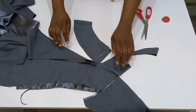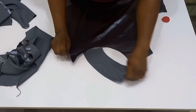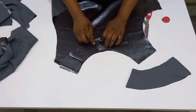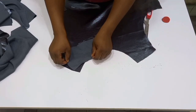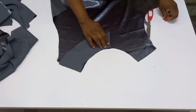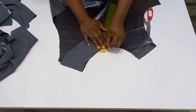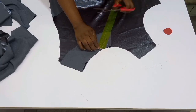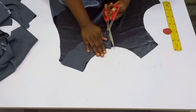Let me show you what I've got: first the facing, then the cape. For this cape, I don't want it to remain flat — I want to slant the center a little. From the upper part, go in by about half an inch and use your straight ruler to connect and slant it. Once done, go ahead and cut it out.